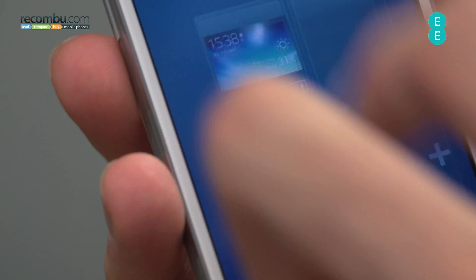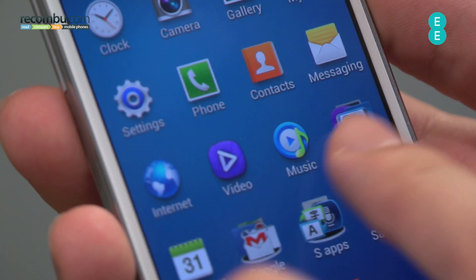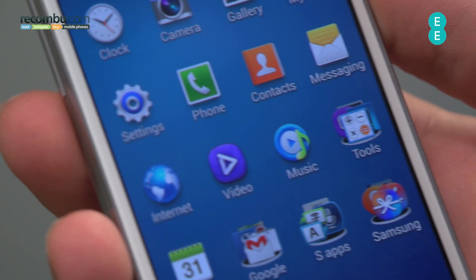The screen itself is just QHD, so it's not all that sharp, but it is AMOLED so it does pop nicely and is pretty responsive to the touch.